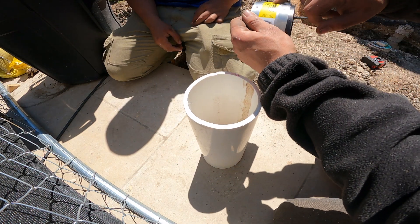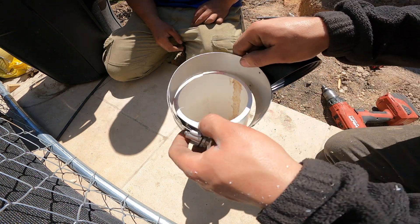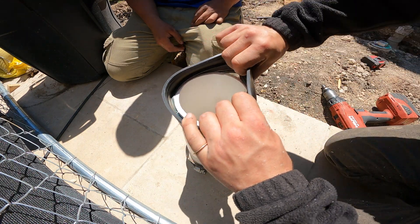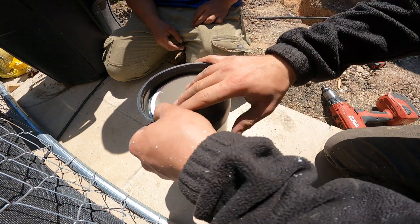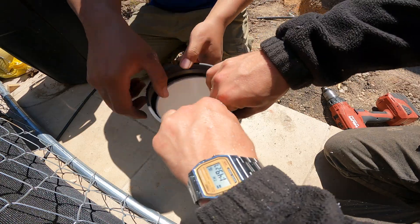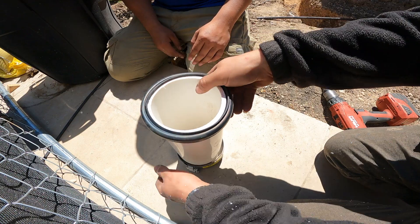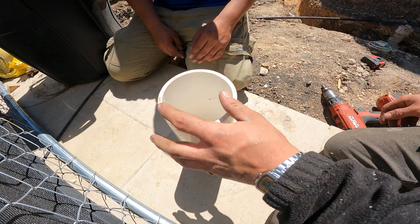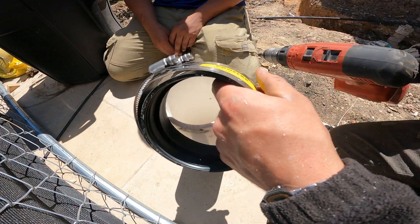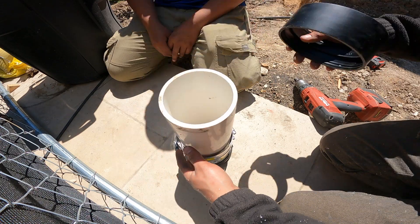Make sure you have the actual PVC to PVC no hub for the application, and then bend the flap back like so. Using a drill, loosen the straps a little bit just so they fit on perfectly — they're just a little too tight to put around the pipe.